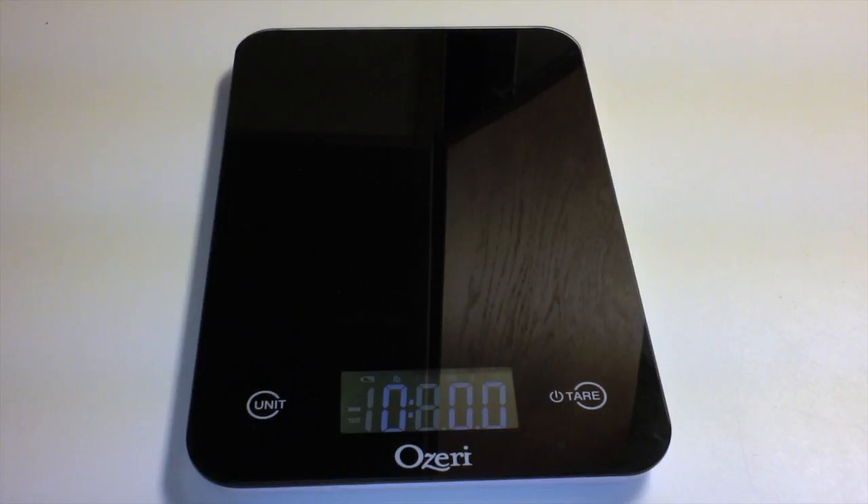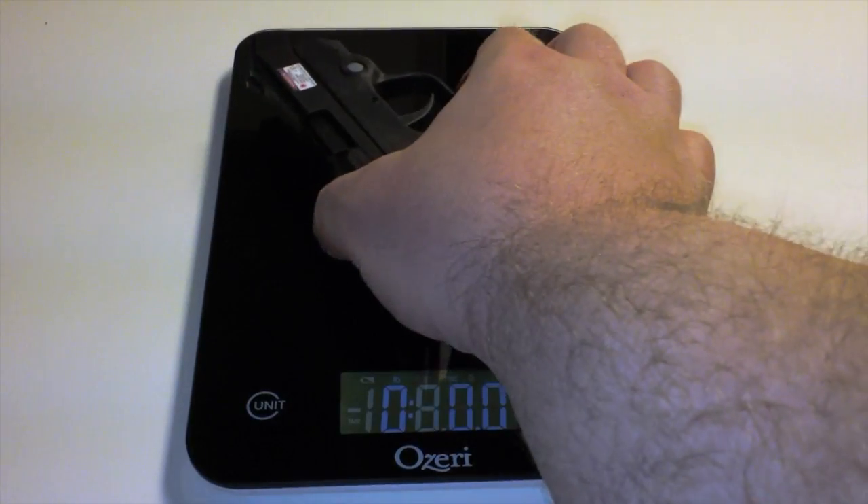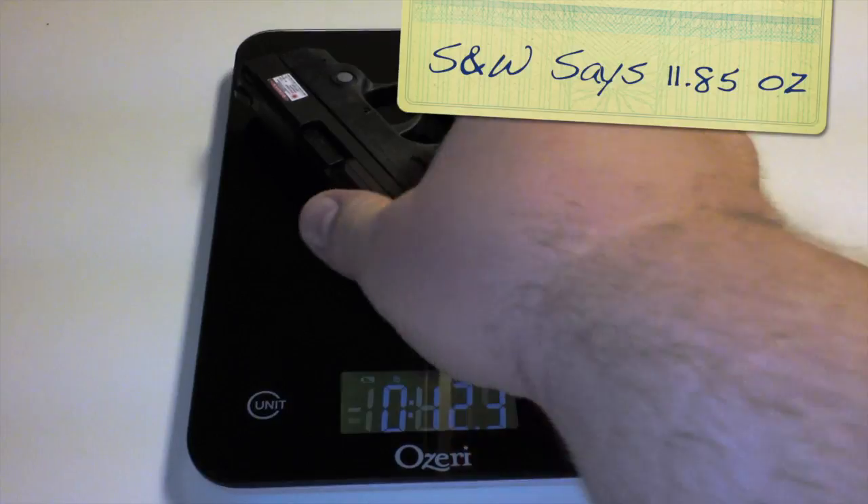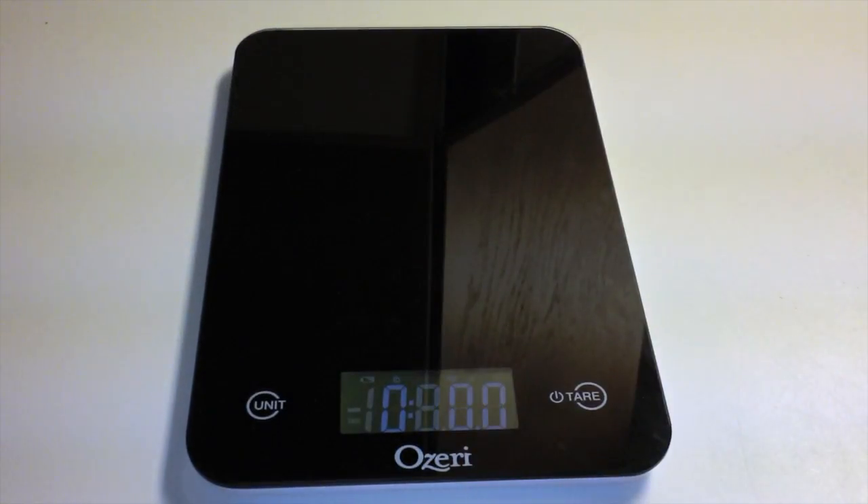Let's check the scale and see what this thing is weighing in at. It's about 12.4 ounces — that is extremely light for anyone who carries a gun.